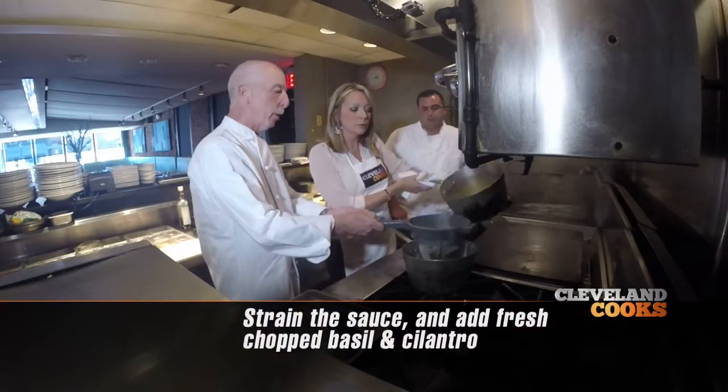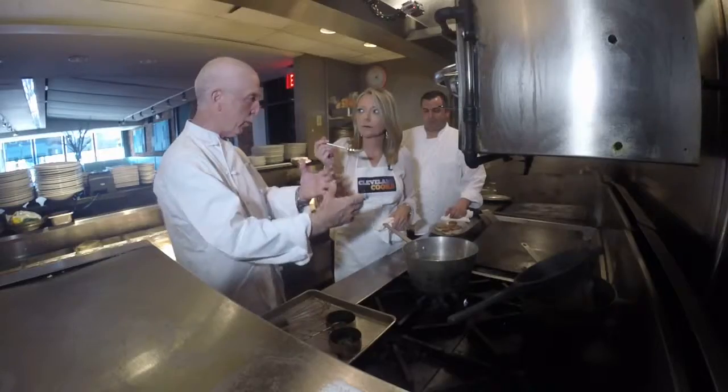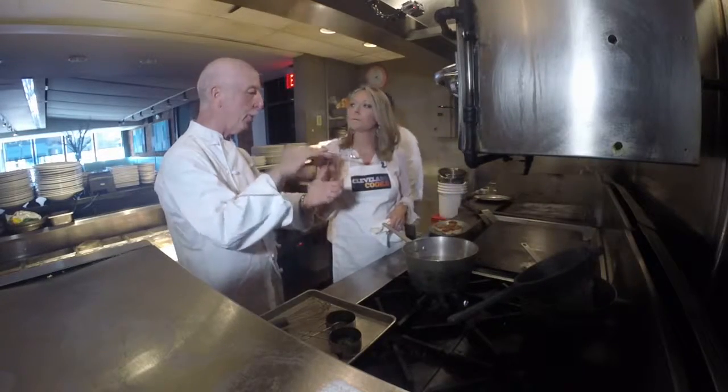We've let it steep, now we're going to strain it out. That's bold. What we strive for is the food to explode in your mouth. Mission accomplished.